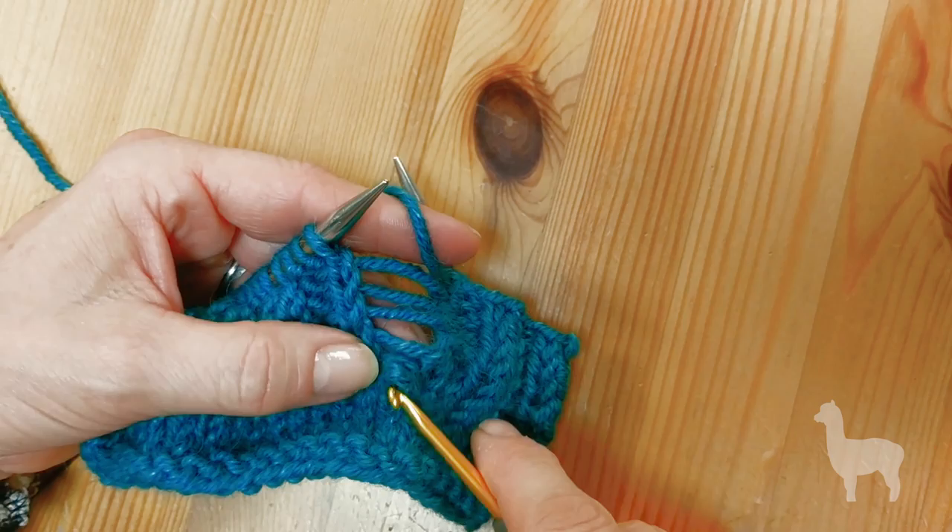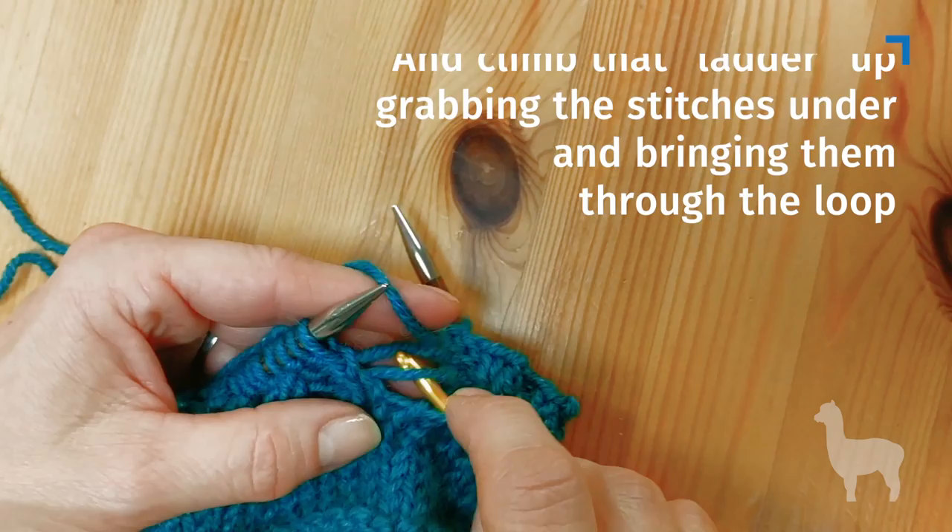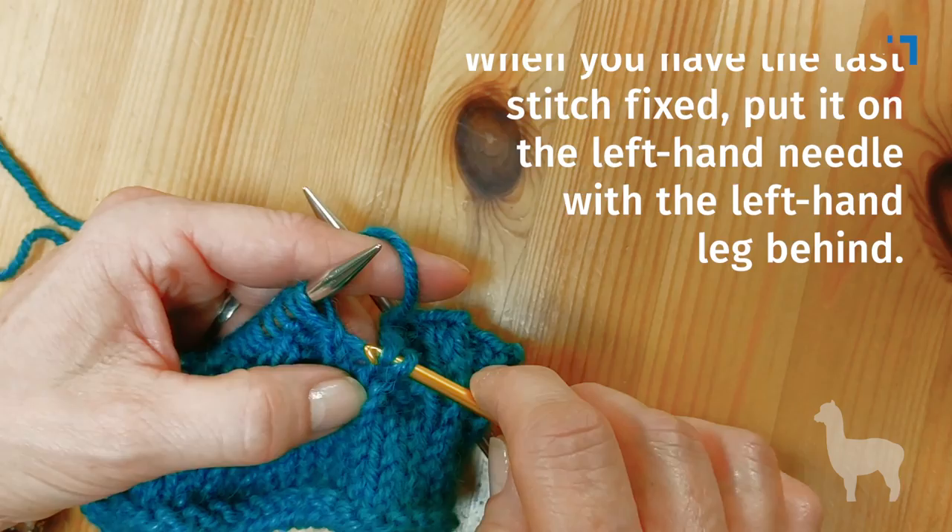It's much easier to fix it from the knit side. You look for that loop just like we did on the dropped knit stitch, and you just walk up that ladder and bring it through. When you have the last stitch fixed, go ahead and put it on the left-hand needle with the left leg behind — and that's how you fix your dropped purl stitch.